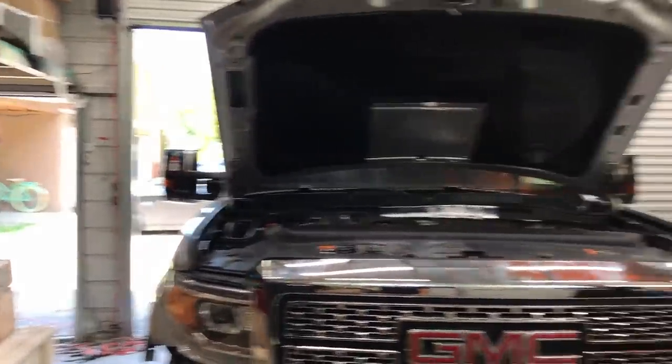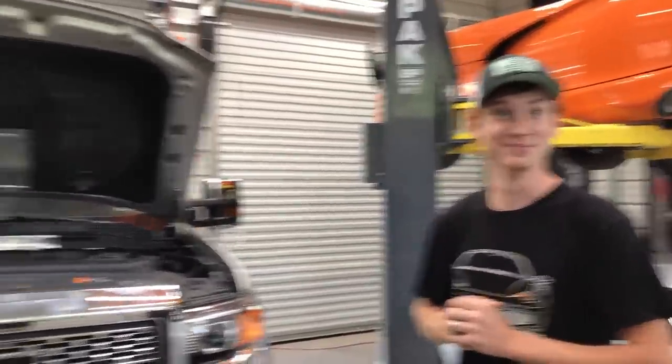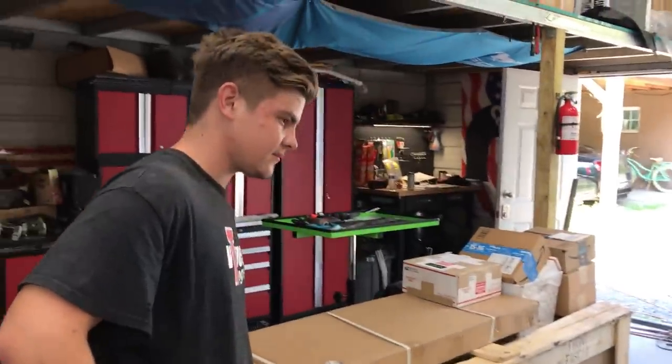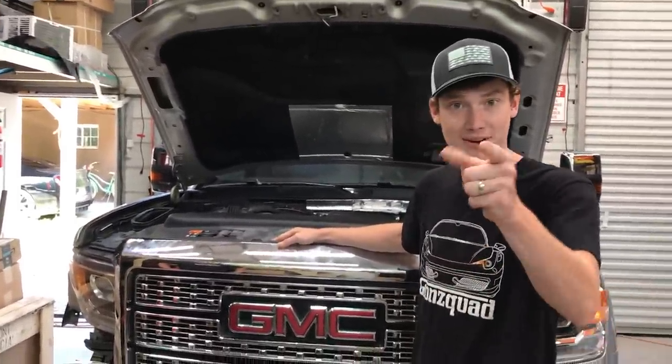We also wanted to show you the damage before we start taking stuff apart. It's always good to see exactly where the car was hit so you know exactly how to pull it back. Basically rewind the wreck back out — just need to hit it right here with another car and we should be good. There is a little bit more hidden damage behind this bumper, but we'll show you once we take it apart. V-Tuned already seen it. He just needs us to take it apart really. So we got a lot of work on our hands.